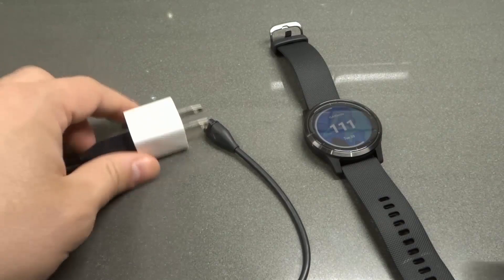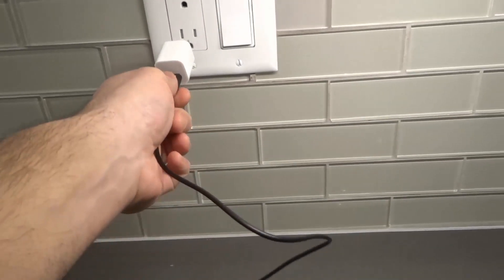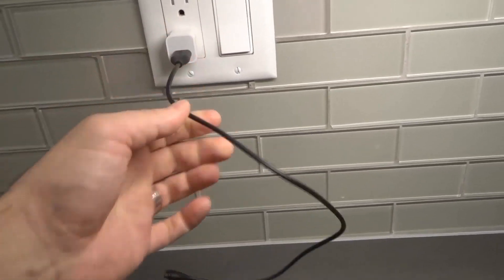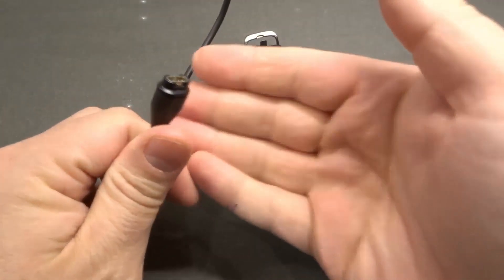And you're going to have to create a power source. I'm going to take this power brick and plug it right into the port right over here, just like that. Now that it's plugged in, that means that this charging cable has power.